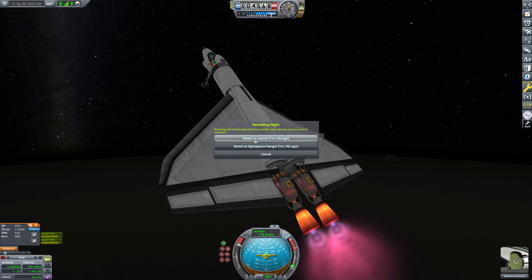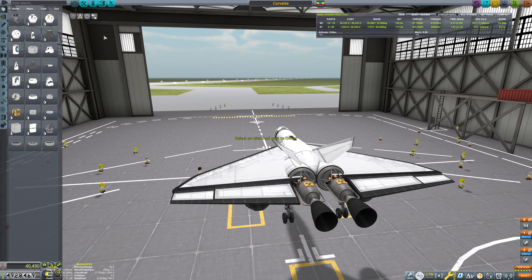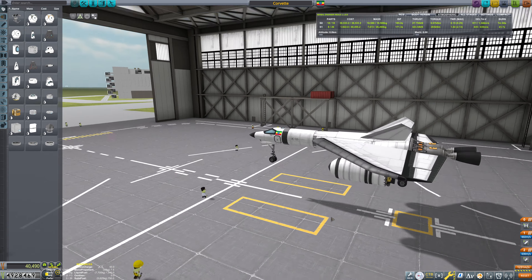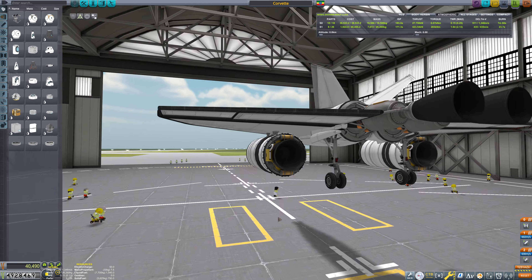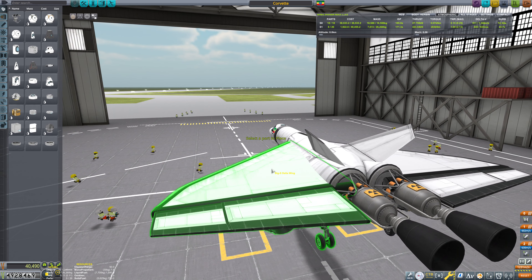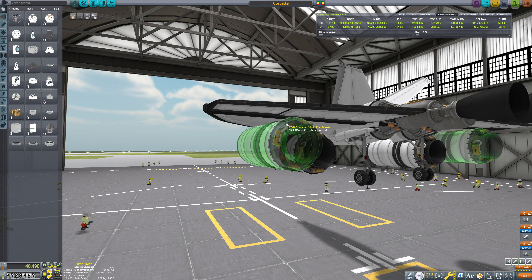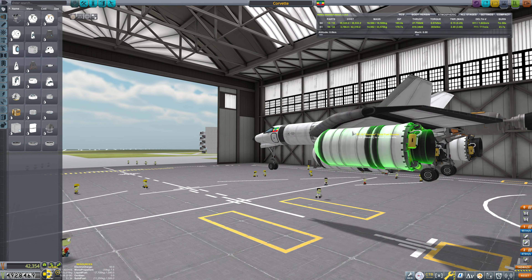I want to make a few tweaks to the visuals on this thing as well. I want to move the wings slightly forward because we're seeing some gross clipping over here, so I want to move them very slightly forward. That's better. We've managed to drop a little weight. I have a dumb idea — what happens if we double these SRBs?